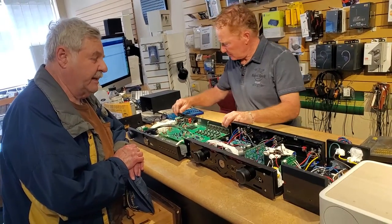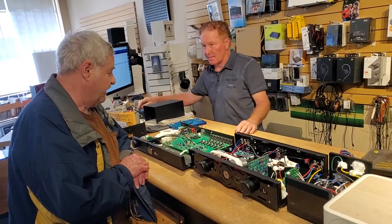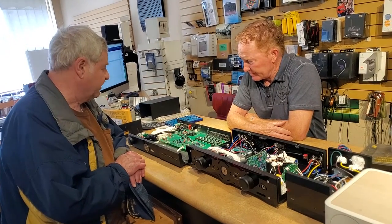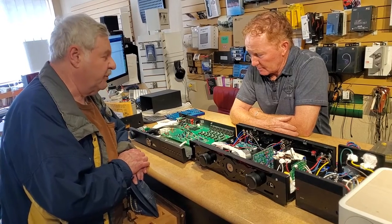Today I'm visiting Absolute Sound here and Mike Woodcock wants to show me some things. I'm not sure what he wants to show me, so rather than guess I'll just let him take the floor.